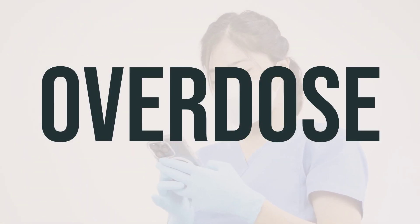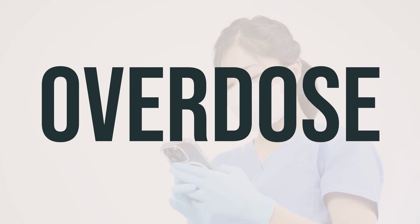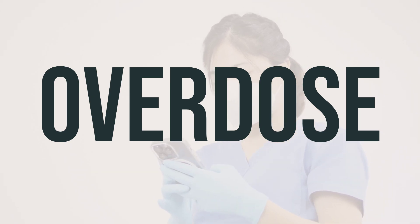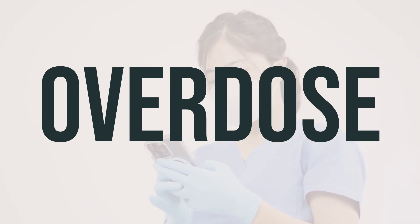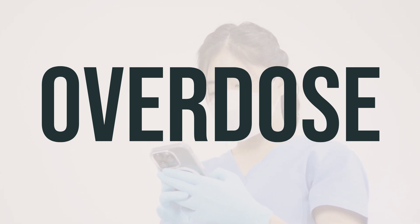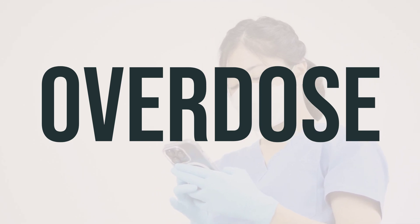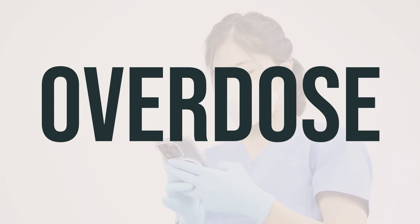If someone has taken too much Citra-K Solution and is experiencing serious symptoms like passing out or difficulty breathing, it's important to call for emergency help right away. In the U.S., you can call the local poison control center at 1-800-222-1222, and in Canada, residents can call their provincial poison control center. Symptoms of an overdose may include a slow heartbeat, muscle spasms, and seizures.